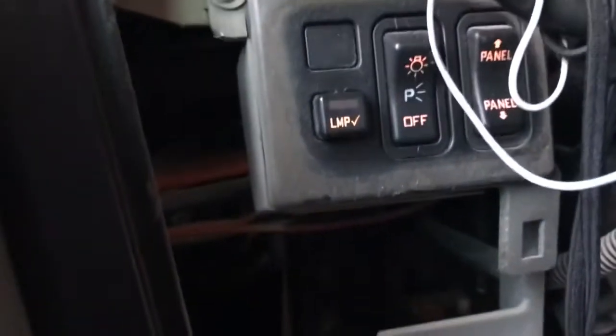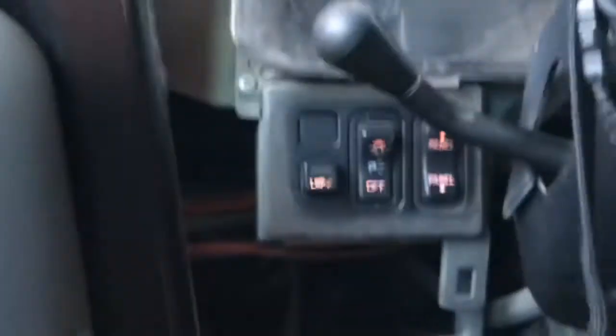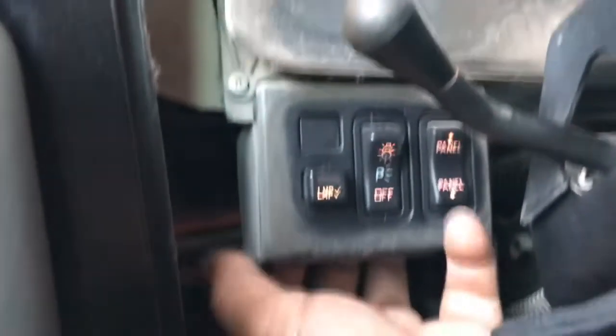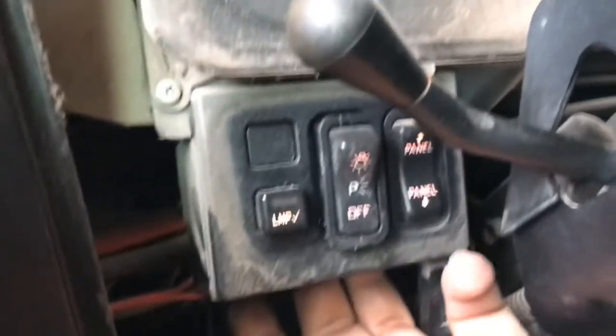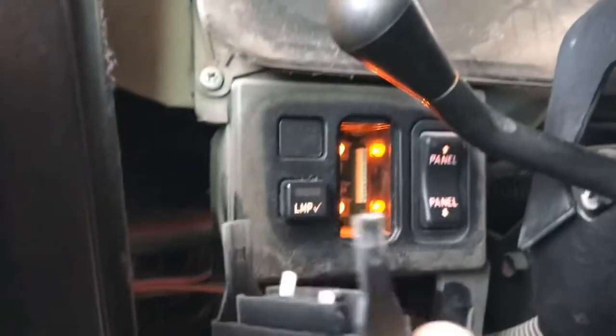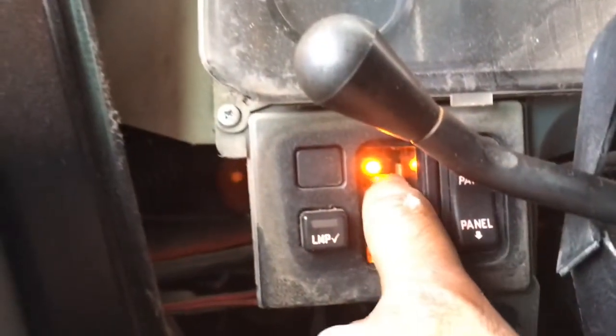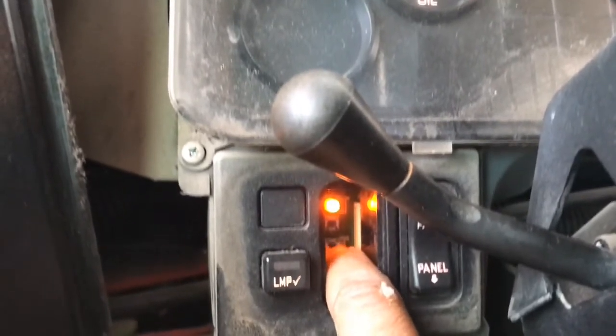I removed that cluster bezel to give you a better look at these switches. Let me go ahead and remove this switch. What I did here is reach from behind and pull the little tab down so I can pop this switch out. You see that little tab — I go from under it, grab it, pull it downward so it unlocks. And as you can see, you press the top and it turns off, you press the bottom switch and your headlights go on.